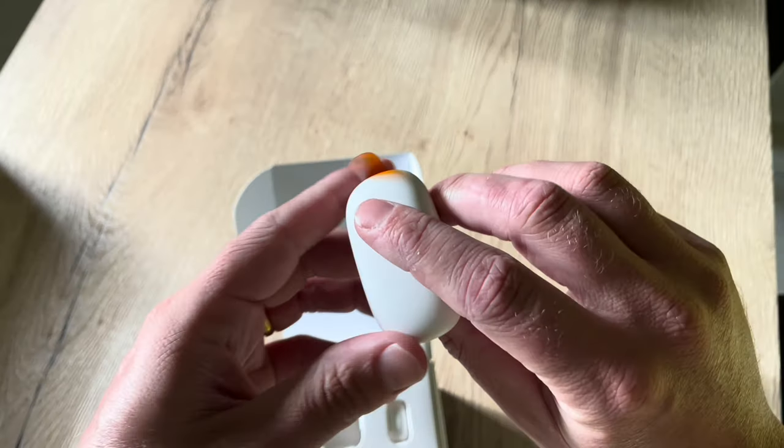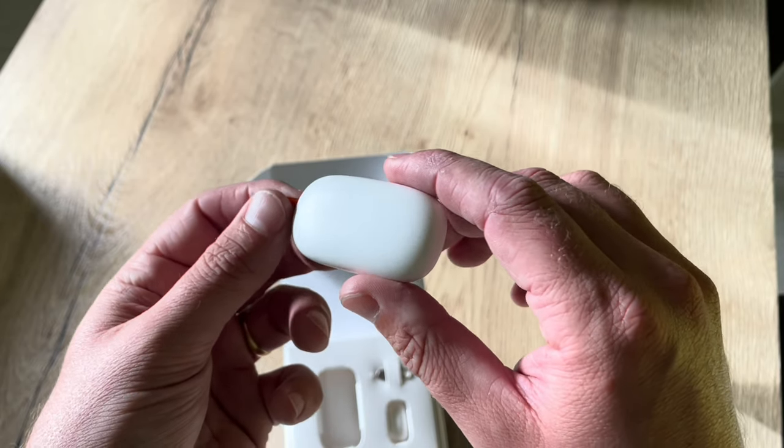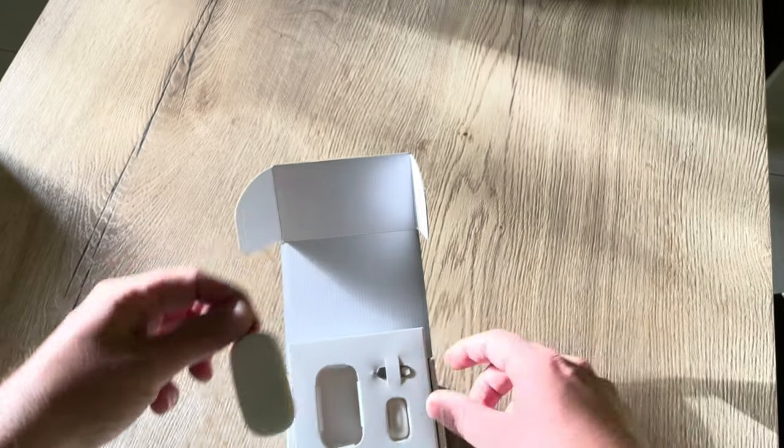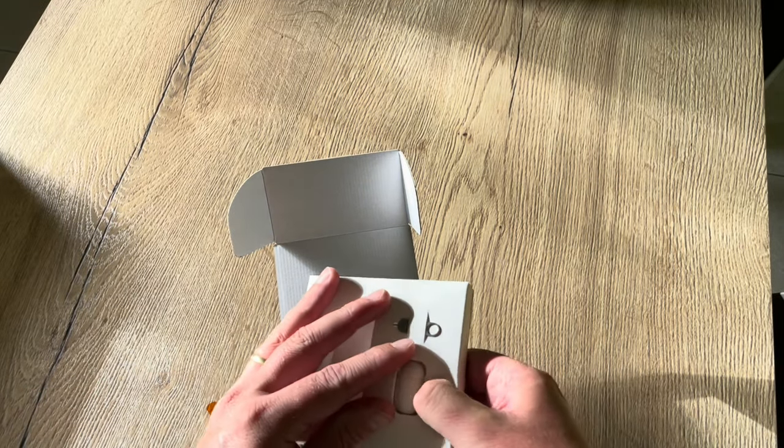Looking at the sensor itself, where most sensors from other brands are more rectangular, this one has a different shape — really nice to see. And we have the little magnet part of the sensor as well.